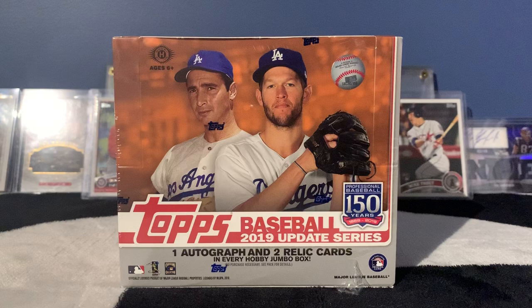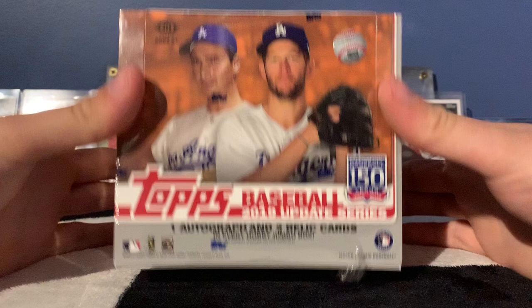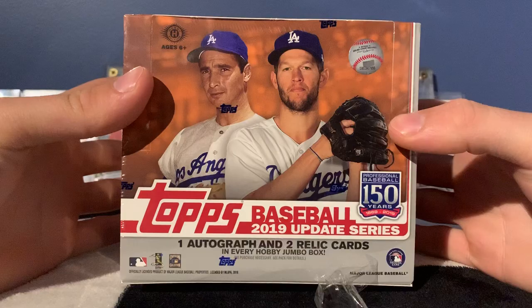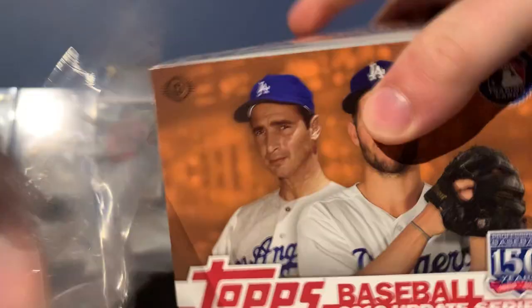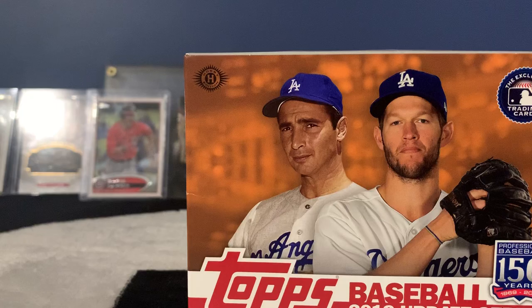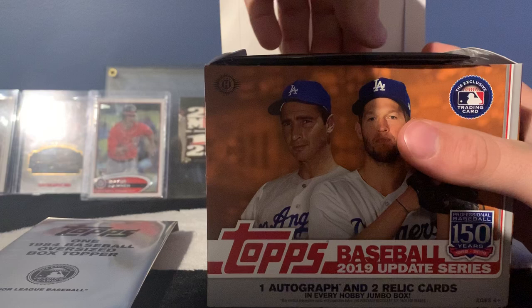What is up guys, I'm back today with another box opening. Today I'm going to open a box of 2019 Update Series Jumbo, which I just picked up earlier today from Newart Card Shop in Delaware, Ohio. It's actually a pretty good price, about 20 bucks cheaper than David Adams where I usually get my cards from. I'm hoping for a Tatis or a Vlad — I'd love to get a really nice auto out of this. Update is usually one of my favorite products every year, especially in jumbo. Let's get our oversized box topper and two box topper update series packs.